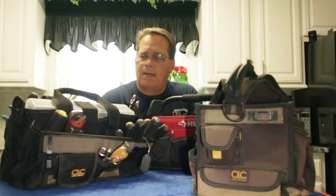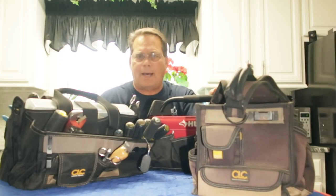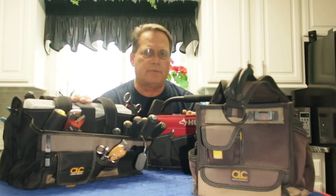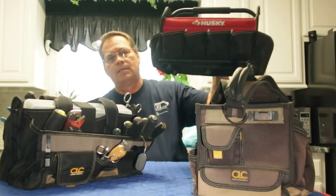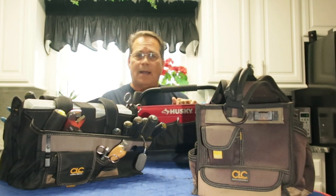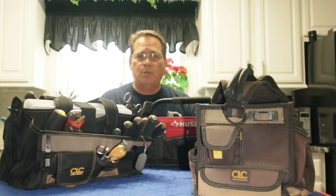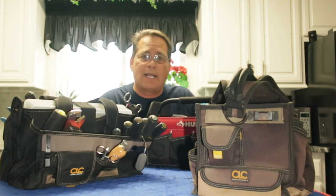Here I've got a few of my bags that I've used over the past few years. I've got a CLC bag here that's probably one of the most popular bags out there. And I've got the other version of the CLC that's a little bit longer — this is the one I'm using but I'm not thrilled about it. A couple of years ago I bought this Husky bag; it's the longer one but the problem is it's just a little bit too big. I want to show you another bag I just got and go over some features of these bags that are good and some that are not so good.